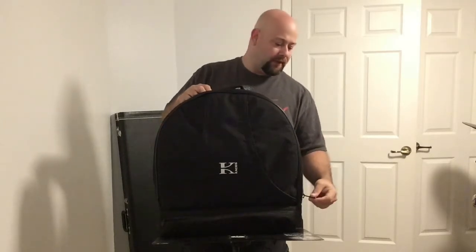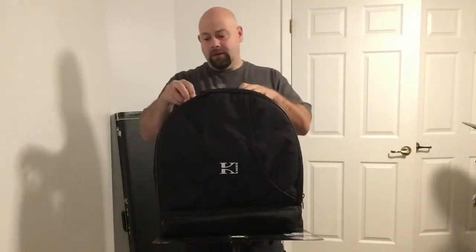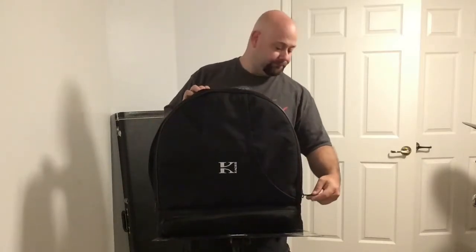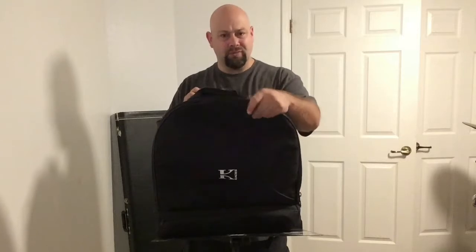The zippers on this are very, very nice. Nice and thick — heavy duty zippers that aren't going to break on you, if you use them right, that's for sure.